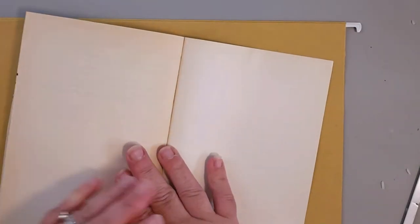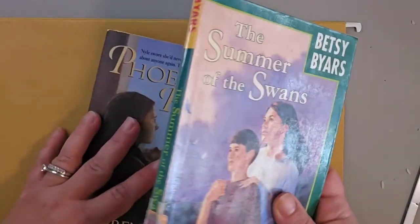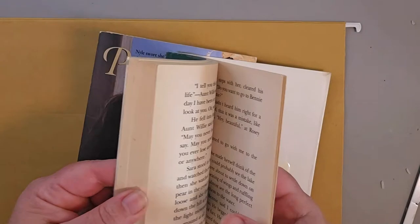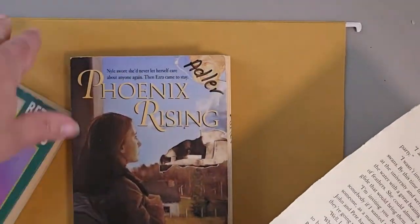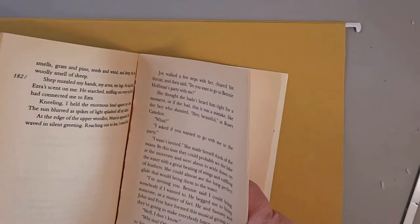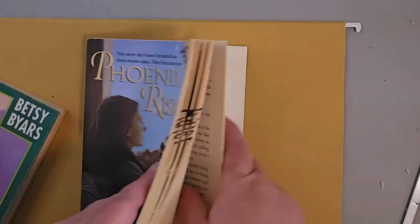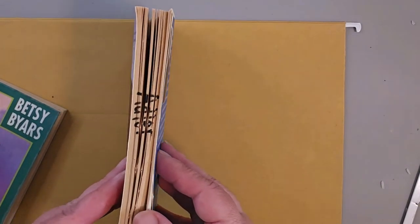Have you ever made a pattern and cut something wrong so you don't have enough pages? Quick hack: find a book that's similar in size, remove however many pages you need, and add them to the back. Glue it in and now you have the extra pages you need — and you can't even tell.